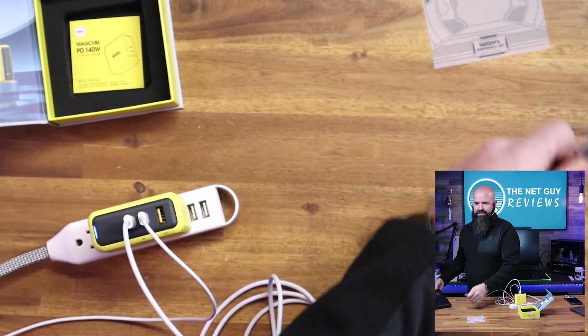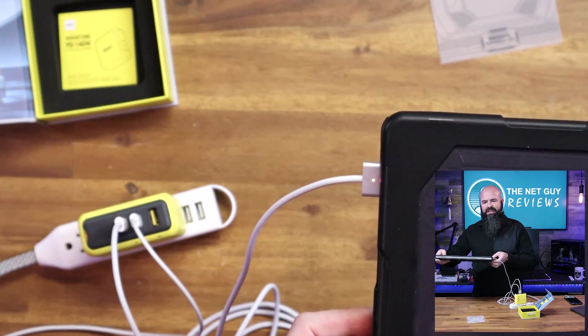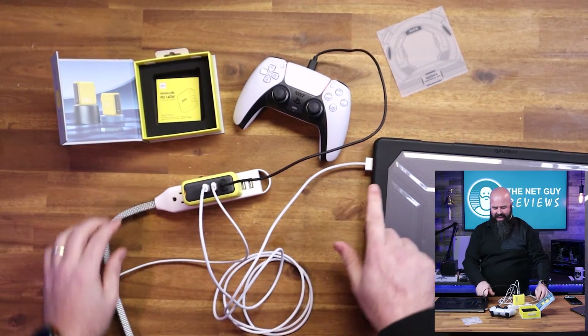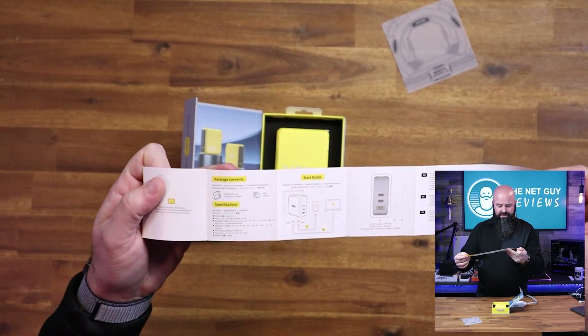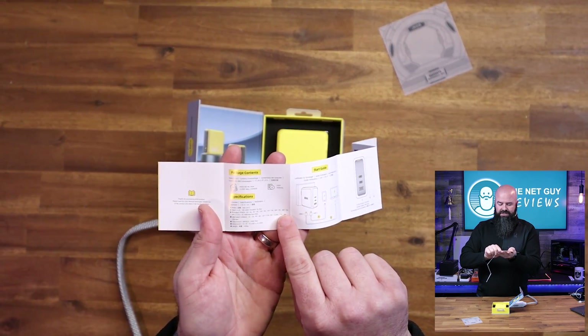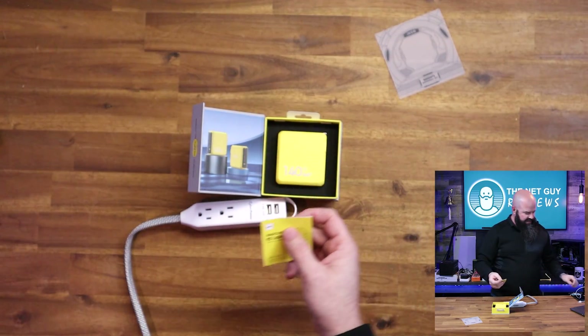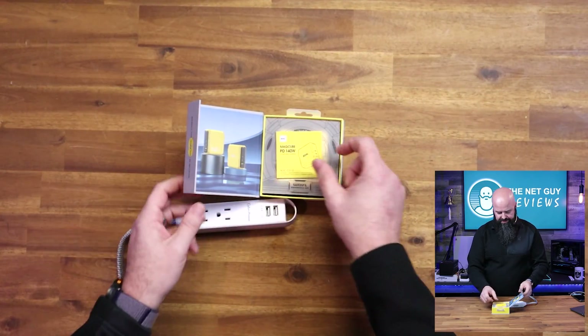The light already turned blue when it started charging. I can plug in my MagSafe connector and my MacBook Pro is already charging — you can see the light is on. I can now charge all three devices at full speed. It's a little heavy and dense, but that's because it's doing all that charging instead of you carrying multiple bricks. It supports all the different charge rates, including Apple's required 28 volts at 5 amps, giving you the full 140 watts of total power output split across the ports however you need.